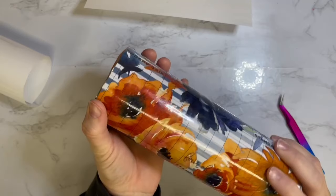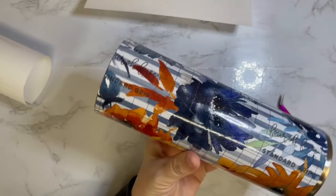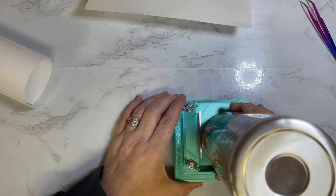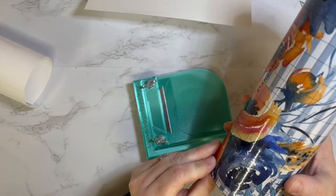I used my Cami Page Boutique edge trimmer and trimmed on the very bottom setting for the very top lid, just to make sure I had it completely straight. It left a little bit of exposed stainless so it can get a good coat and seal with epoxy on the top rim.